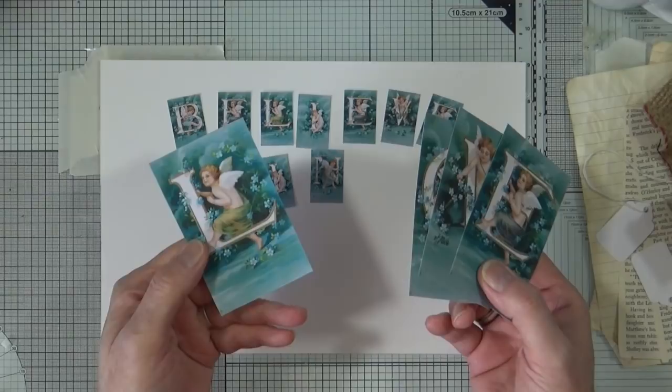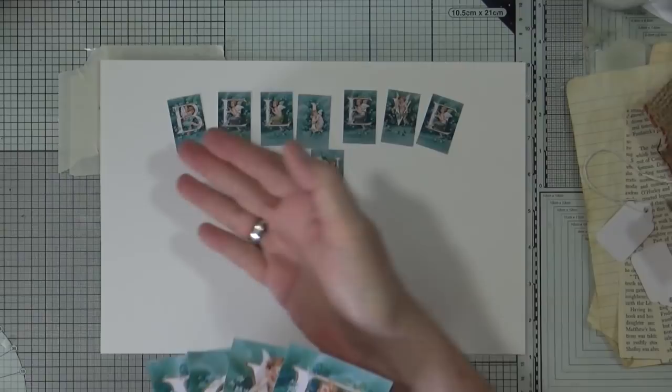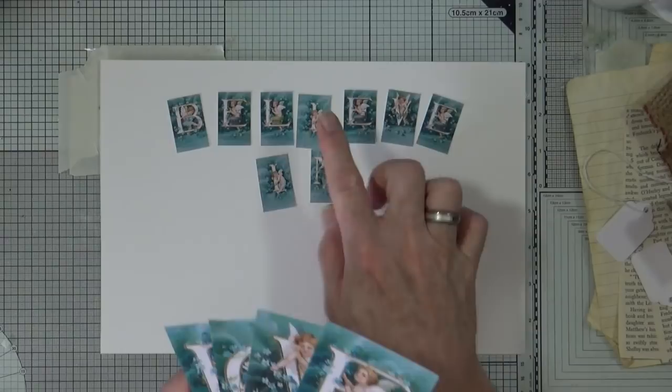So I now have a complete alphabet, and because they're printable digits I can resize them — I've printed them out small and also in a large size.